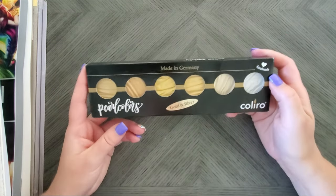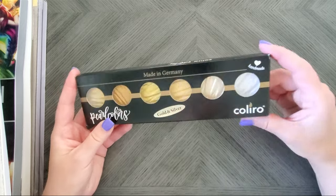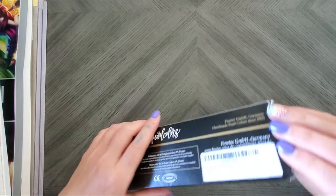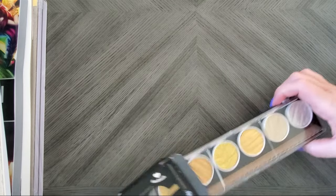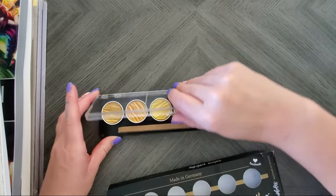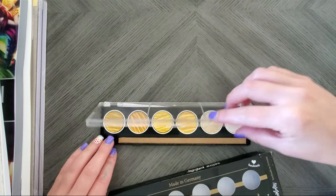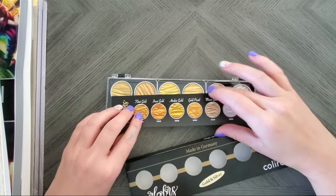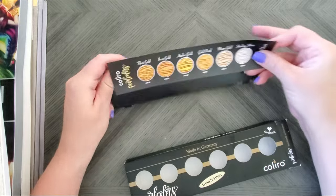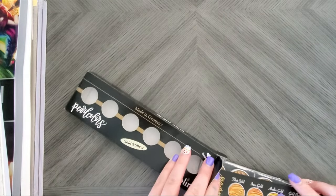Next I bought the Coliro — I think that's how you say it — Pearl Colors. I've always wanted these; I've seen so many colorists use them on their channels. These are the watercolors that have an awesome metallic finish. They come in a plastic case and each palette is secured inside so they're not going anywhere — really good packaging. I'm probably just going to tape the color info to the back of the box and swatch them on camera. Super excited for those!